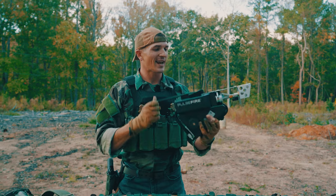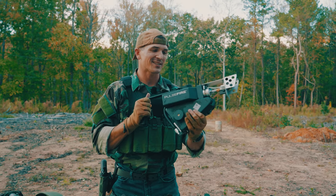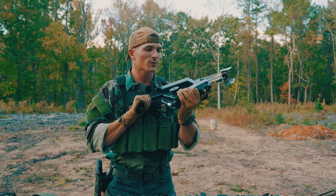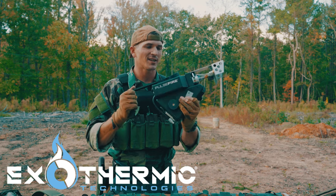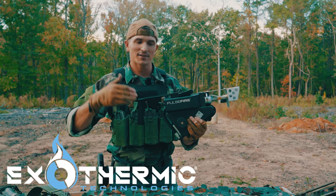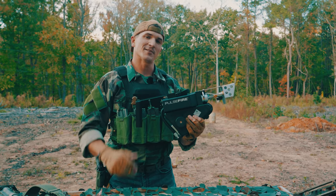Hey, what's up, guys? Welcome back to the channel. Today, I'm going to be showing you guys something a little bit different than what's typical on this channel. It's a sick little portable flamethrower. This is the Pulsefire from Exothermic Technologies. They are sponsoring today's video, so know that. They sent this to me just so I can do a cool video for you guys. Hope you enjoy, and let's get into it.